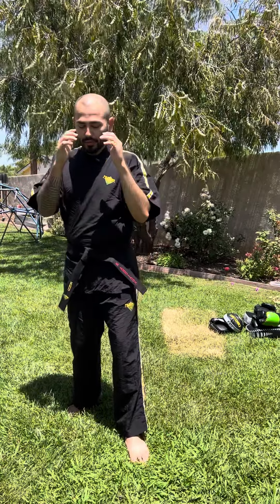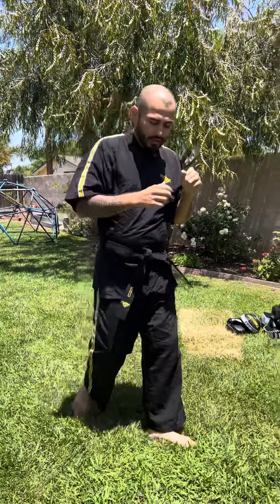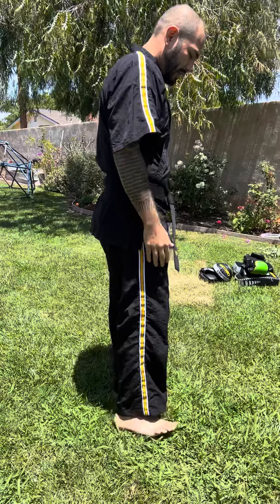Same goes for the side. So if we're going to this side, obviously this leg will lead — take a side step, other will follow. Going this side, this will lead, other will follow.